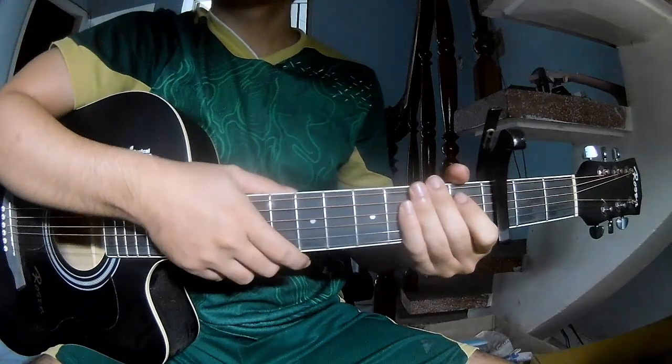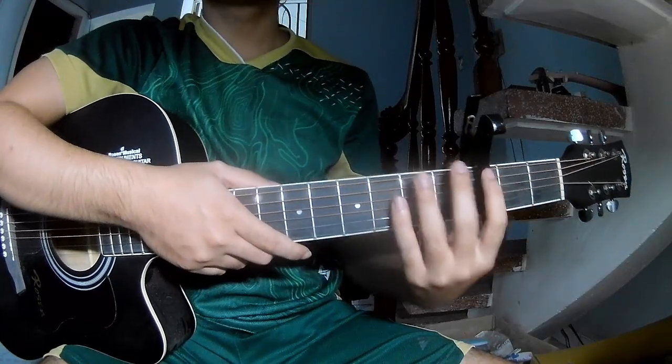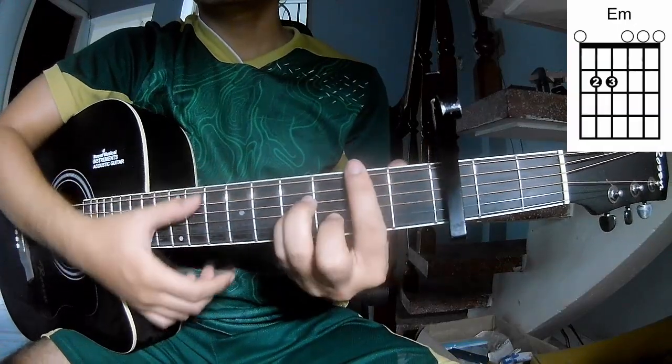Hi everyone, today we learn how to play the Queen's B, very hard for a strummer. First, to secure the track frame, the chords to this song are D, EM, and DM.